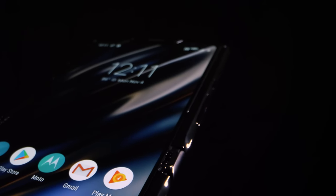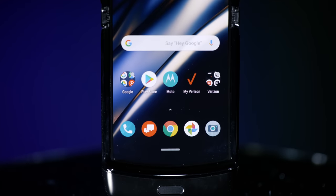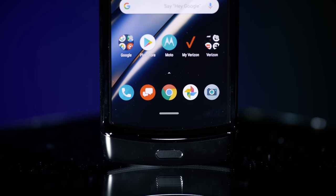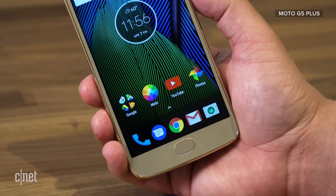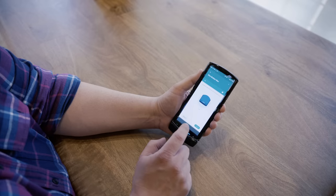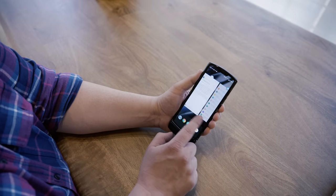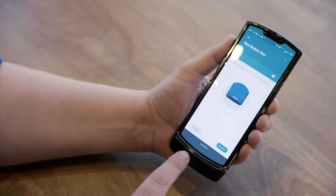There's a fingerprint reader on the front, right below the main screen. Above it is an on-screen home button you can use with Moto Actions. One of my favorites is called one-button navigation — when it first came out on the Moto G5 Plus, it turned the fingerprint reader into basically a trackpad for your phone, and I loved that feature. On the Razr, that's not the case. Instead of using the actual fingerprint reader, you have to reach over it and touch the on-screen home button to trigger those same actions. It just seems a little clunky.